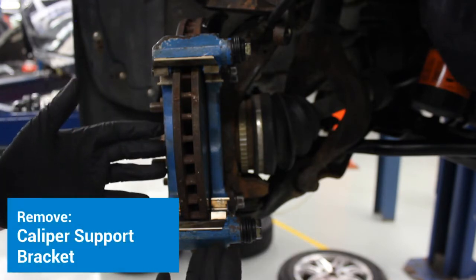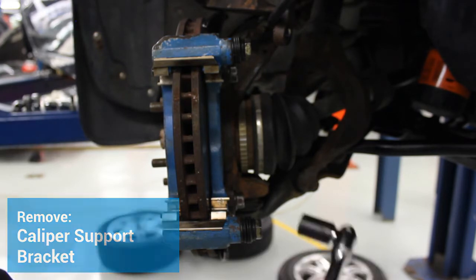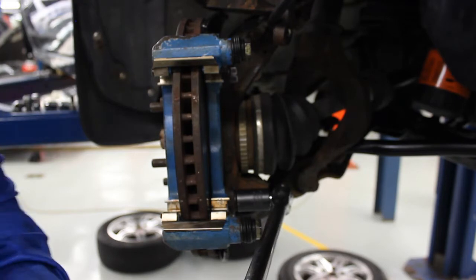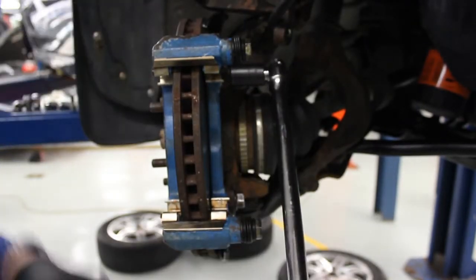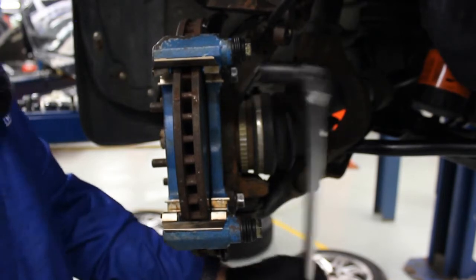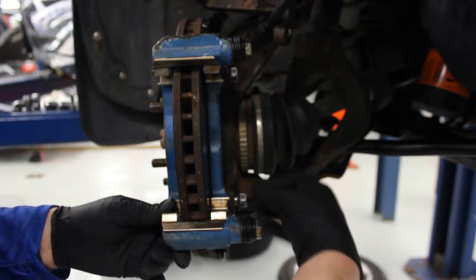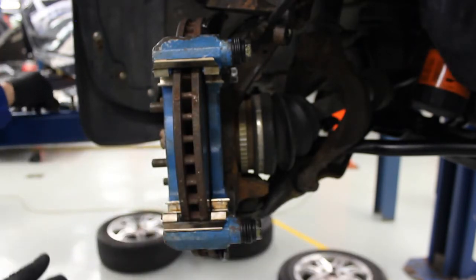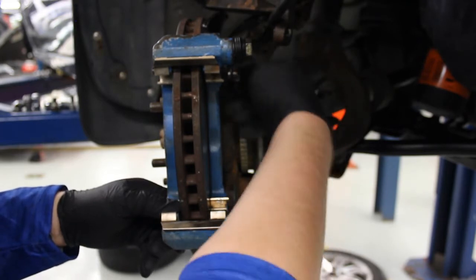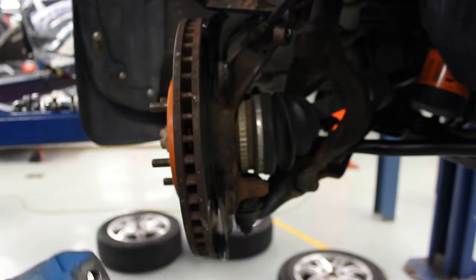Now I'm able to take off my caliper support bracket. These bolts tighten to a pretty high amount, so I'm going to use a breaker bar to crack them loose first. Loosen the bottom one and now loosen the top one. Take off the bottom bolt and then the top one — make sure you hold on to this because it will fall once you take that top bolt out.